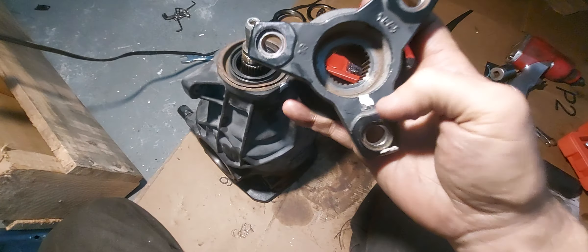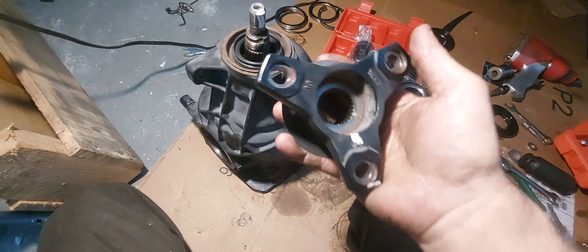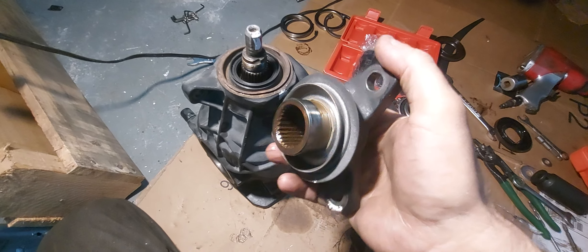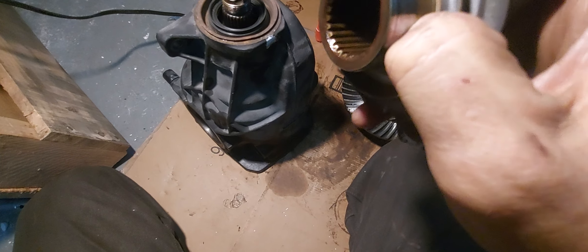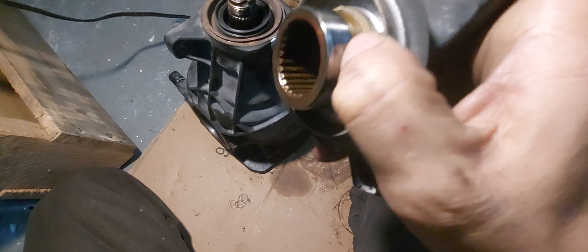I marked this and I marked this, but I'm not sure if that has to be marked or not. So this is what it looks like. I don't feel any ridges in here or anything like that, so I guess it's still pretty good.